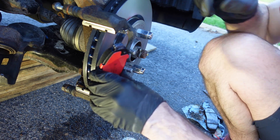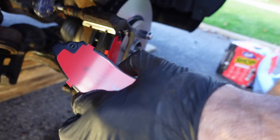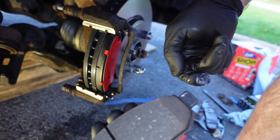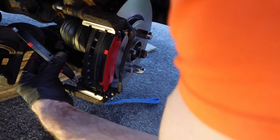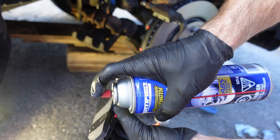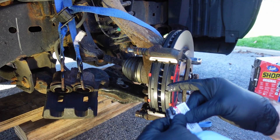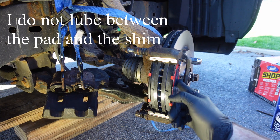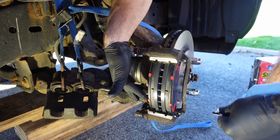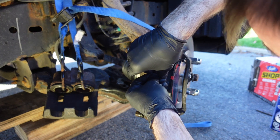I put the pads in, then take them back out almost right away and spray the face with a little brake parts cleaner before final installation — not sure if that's necessary, but if there's any factory dirt or grease on the face it probably doesn't hurt. Then I put the pads back in and put some brake lubricant on the back of the pads. One note: you don't get much lubricant in the package — I think one packet per side is probably the right amount.